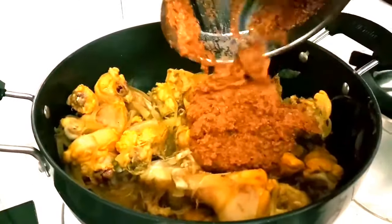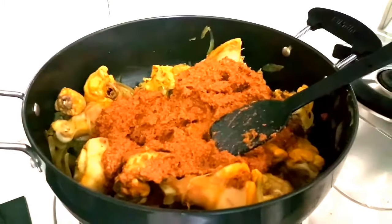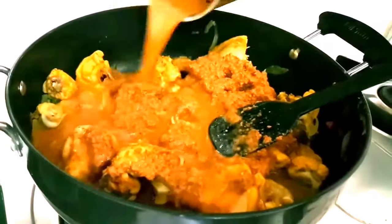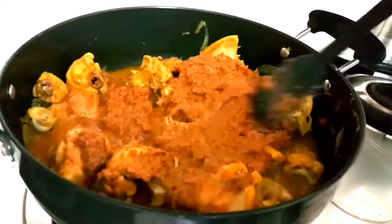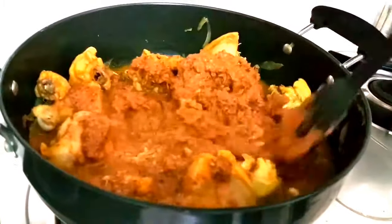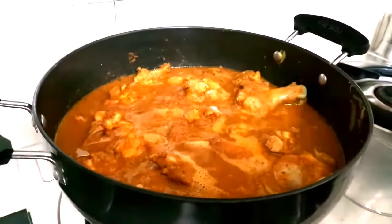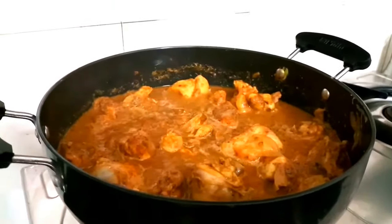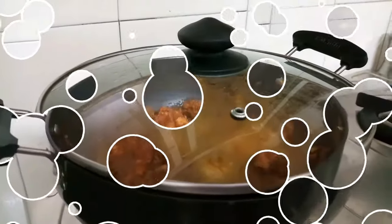I have made the Chettinad masala and added it to the pan. In the mixer jar, I will add half a cup of water and transfer the remaining masala into the pan. Now I will mix the masala with the chicken, add salt as per taste, close the pan, and cook it for about 20 minutes.